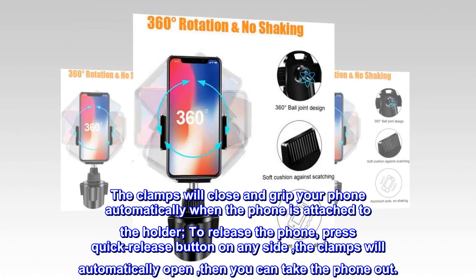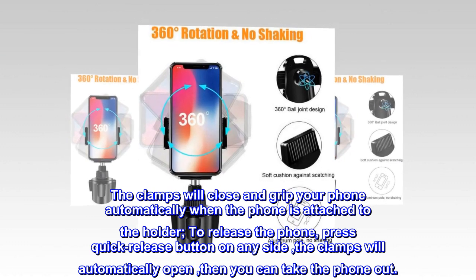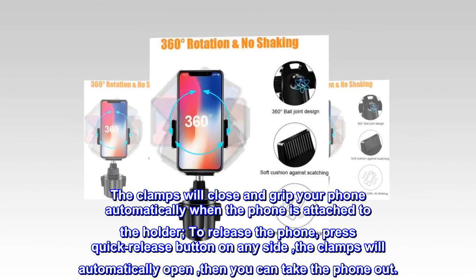The clamps will close and grip your phone automatically when the phone is attached to the holder. To release the phone, press the quick release button on any side, the clamps will automatically open, then you can take the phone out.